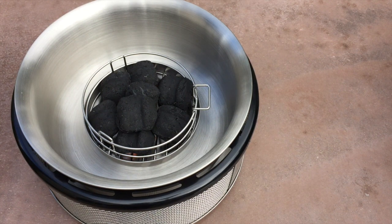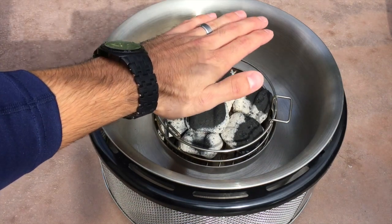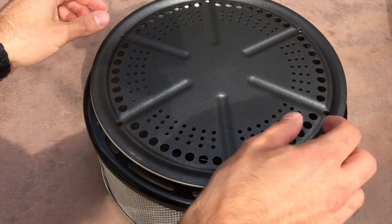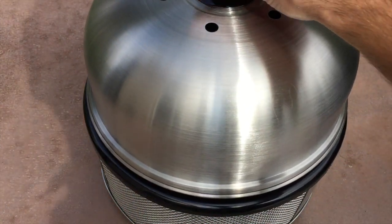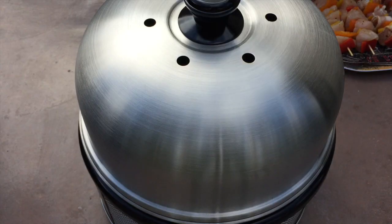We do want to let these go approximately 15 to 20 minutes until the briquettes have turned gray in color. At that point we're going to put our lid on and let it sit for approximately five minutes and we'll be ready to cook. This has been going for approximately 15 minutes now — they look gray in color and we've got some nice heat coming off of these, so we're going to put our cooking grid on and put the lid on for about five more minutes.